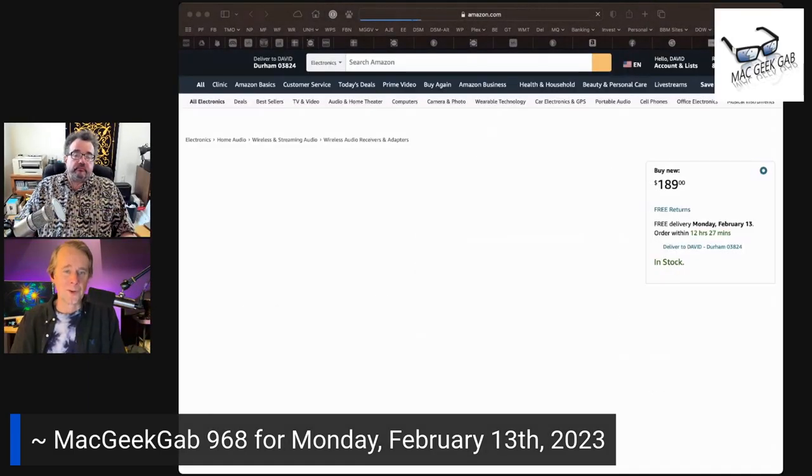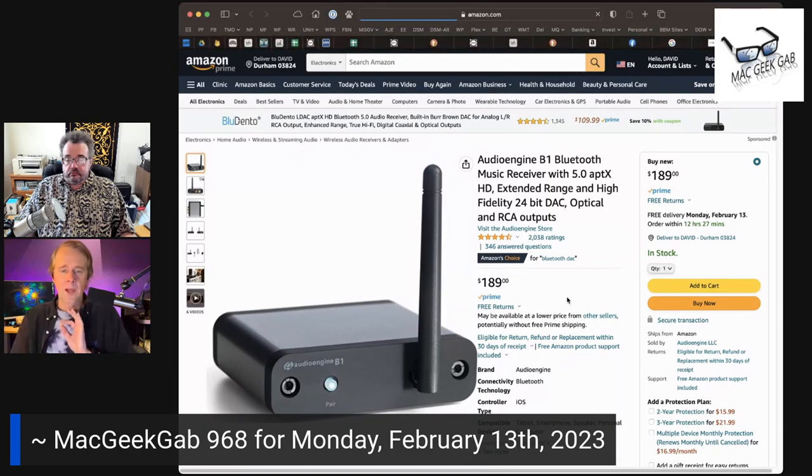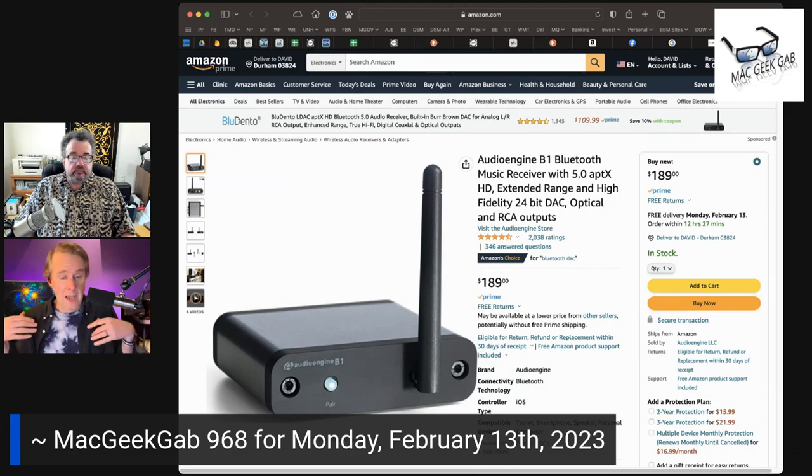So what you describe, a Bluetooth to RCA adapter — the one that I would happily and highly recommend is the AudioEngine B1. I have an older version of this thing. It's got a fantastic DAC in it, a digital to analog converter. It supports all the latest Bluetooth standards so that you get the highest quality you possibly can from Bluetooth. Even the old version of this — I've got one that might be 10 years old — it works great. So if you are looking for what you asked for, that's it.